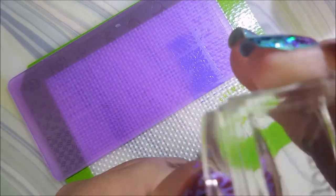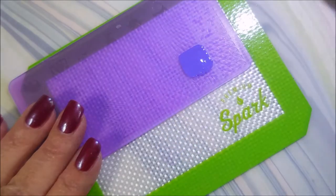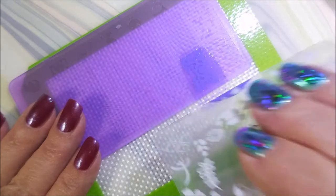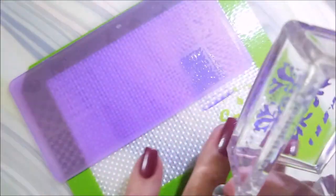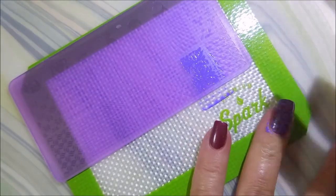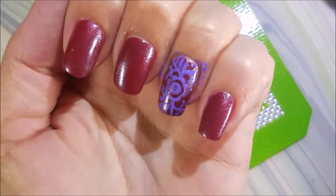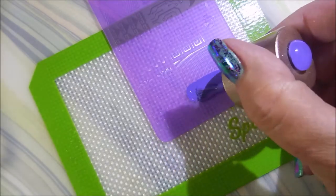Now in hindsight, this probably was not the perfect stamping color choice. I had originally planned on using either gold or silver, but since I couldn't make up my mind, I decided to go with something totally different. I am trying to just jump out there and use some of these stamping polishes that are different colors.